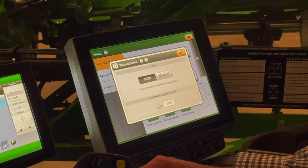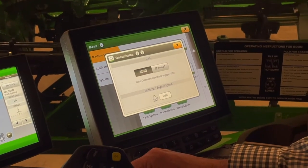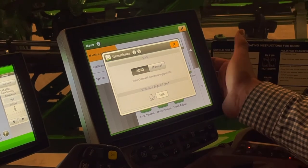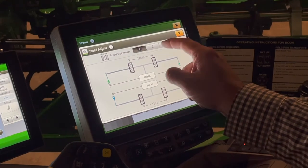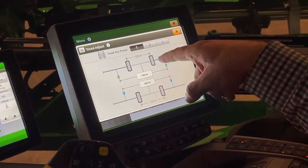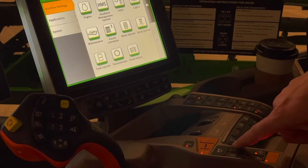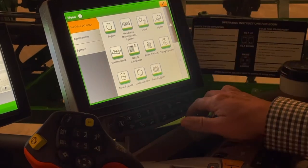The great thing about auto is the engine just adjusts to whatever demand we place on it at the time, which greatly decreases engine noise, especially running down the road. And then lastly, our tread adjust — we can pre-program our distances so that when we hit tread adjust on our command arm to pull our treads in and out, those will be our step points. Those are our machine settings.